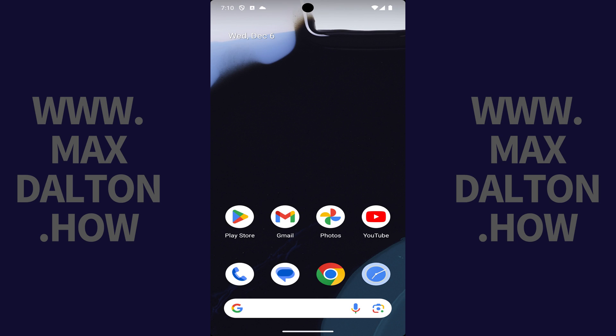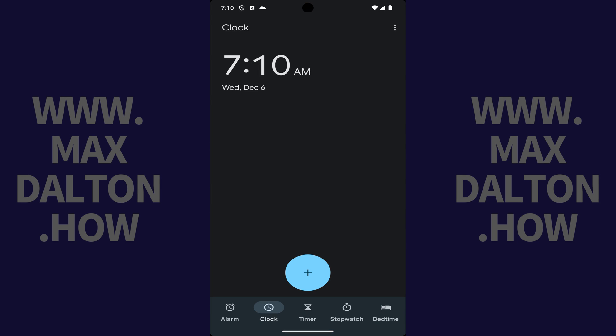Step 1. Navigate to your Google Pixel home screen and then tap the Clock app. Your clock home screen is shown.